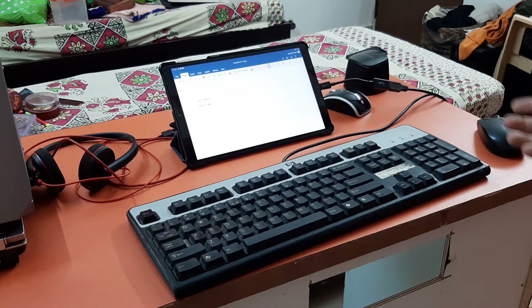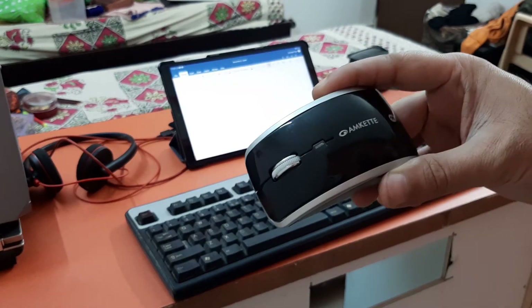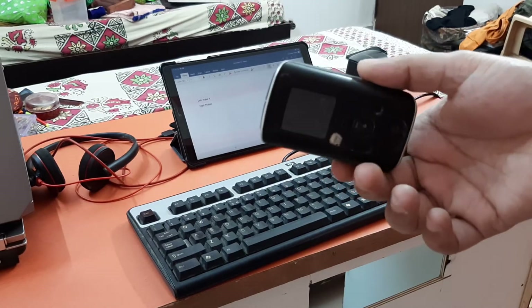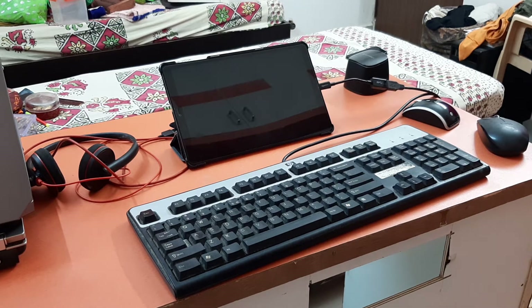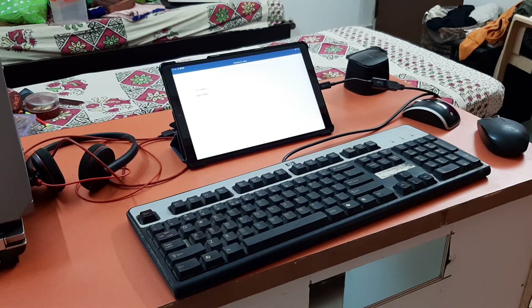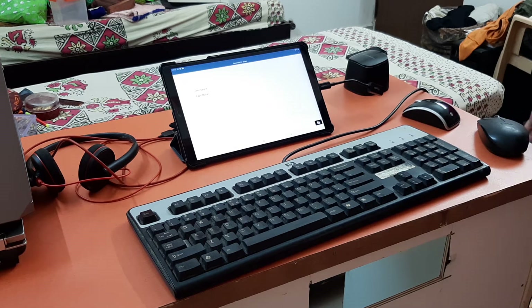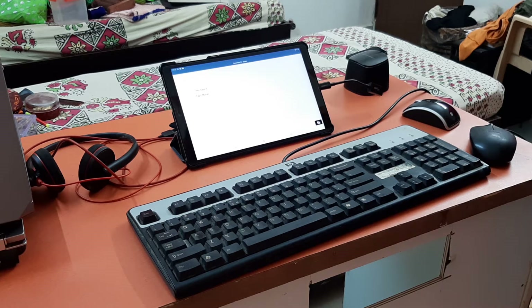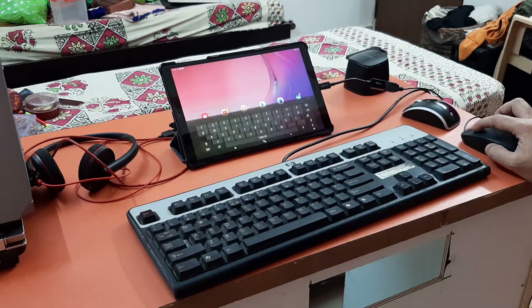I can do anything with the keypad, and if I connect the Bluetooth mouse as well I can do parallel operations with both the mouse and keypad. I already demonstrated connecting this Bluetooth mouse with this tablet in a previous video — you just need to pair it and it will work. Now I'm going to connect the USB headphone with this device, so I'll remove the keypad and connect the USB mouse again.